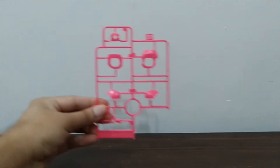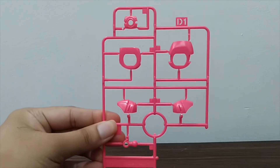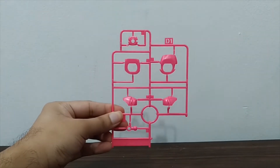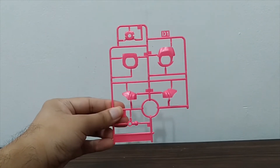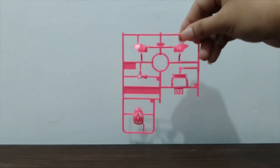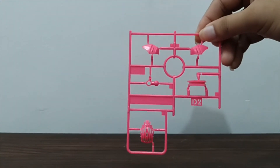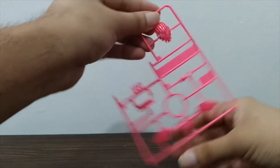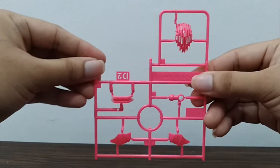The D plate also has a D1 and D2. D1 has more parts for his shoulders and includes the Neo Decade Driver. D2 has some parts for the shoulders as well, plus the parts for his face.